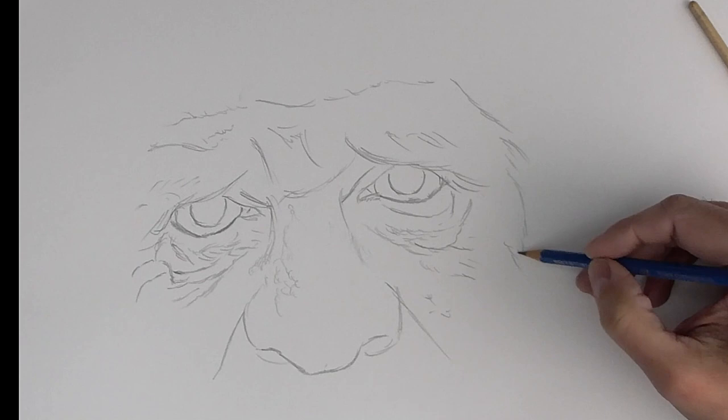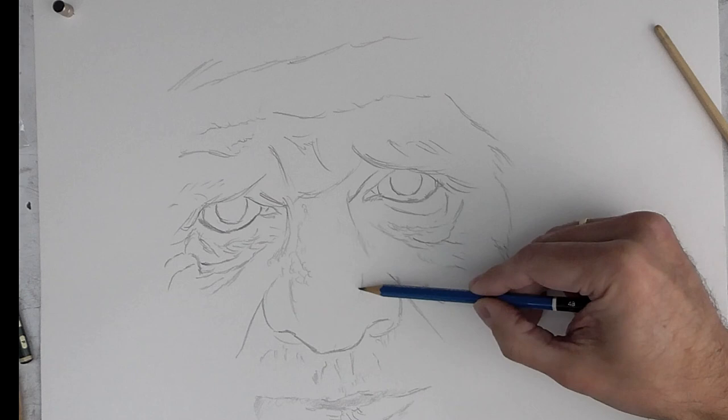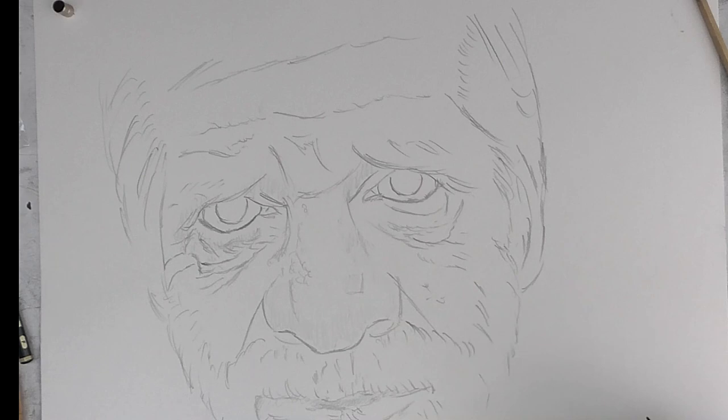When you draw a portrait, you must look at which are the more characteristic parts of the face you are portraying. In this case, we see this man has a look, a really expressive look, and a big nose, and it is with many shadows and wrinkles.